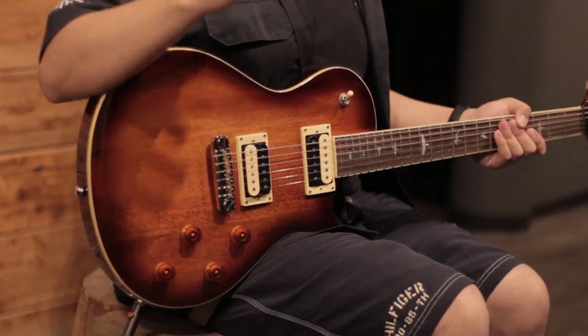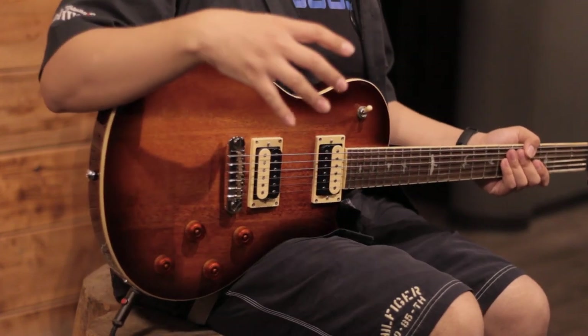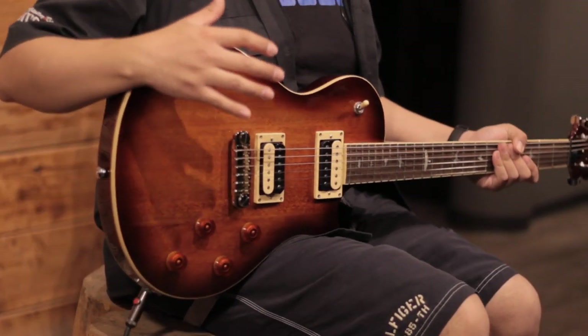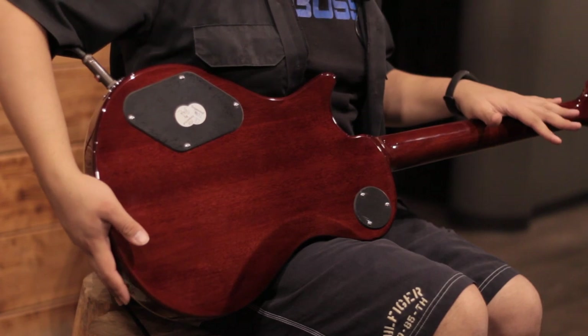This model, within the entire catalog of the PRS SE series, is probably the most minimalist in terms of its looks. But that's not a whim of the brand, since this guitar goes straight to the point: making you sound good. Its entire construction is made completely of mahogany — the front, the back, and also the neck of the guitar.